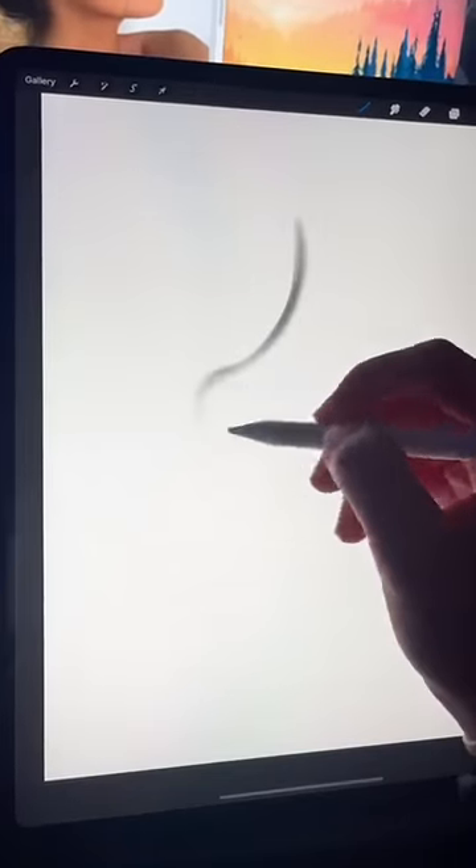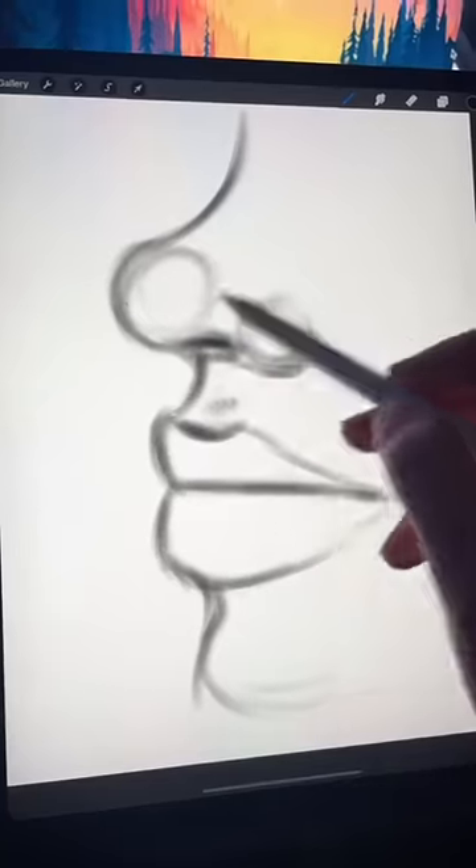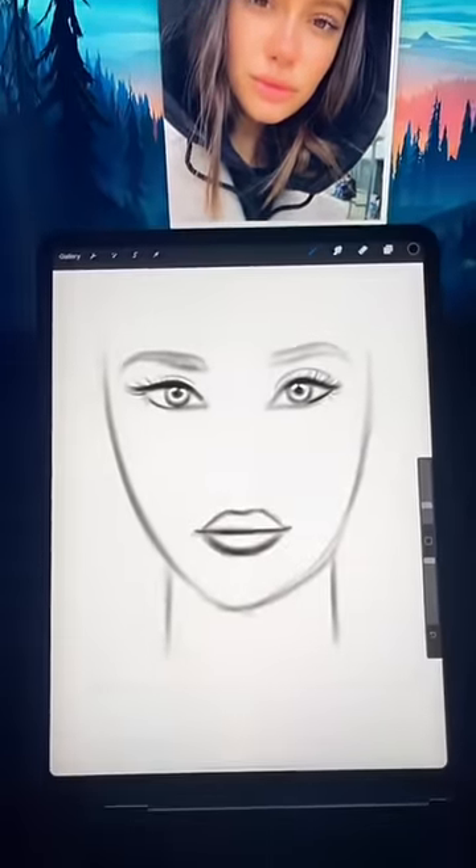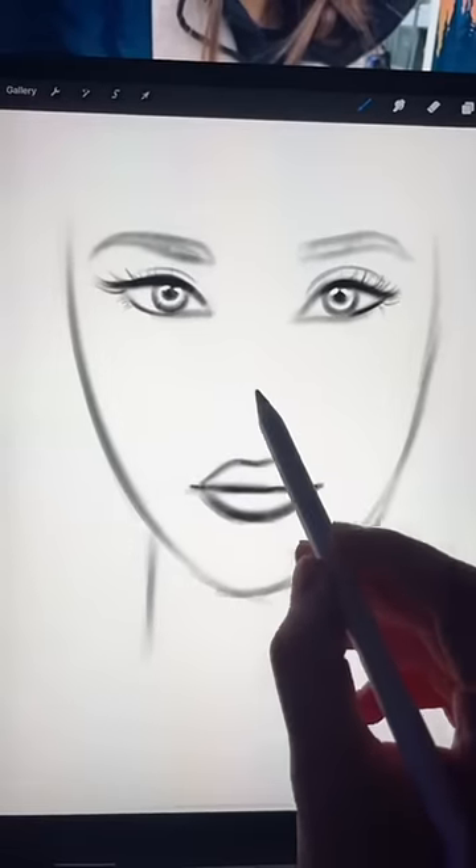I see a lot of artists, especially animators, draw this kind of a nose. It looks like this on the side, but a lot of people find it really difficult to draw from the front. So this is how I do it.